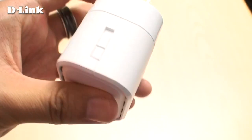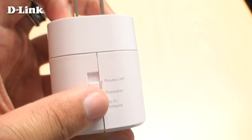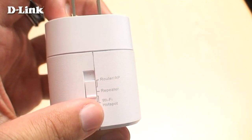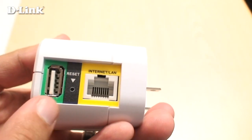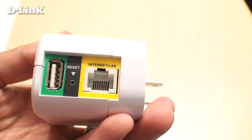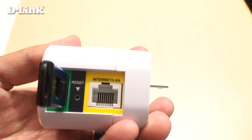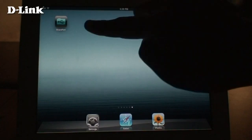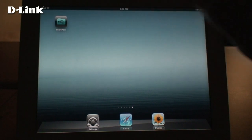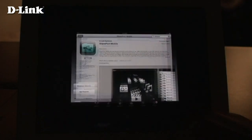To use Shareport Mobile, make sure the DIR-505 is in router mode or Wi-Fi hotspot mode. On the bottom, connect a USB storage drive that you want to share with Shareport Mobile. Plug the DIR-505 into a wall outlet. If you don't have it already, download the free Shareport Mobile app from the App Store or from Google Play.